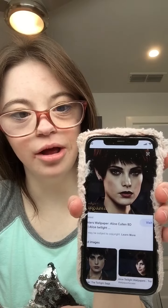Hi guys, peace out subscribers. Welcome back to my channel. In this video, I wanted to show you guys how to look like Alice Cullen from Twilight. I'm a huge Twilight fan and I love it. I want to show you guys how to look like Alice today. I will link the show in the description box below, and let's get started.